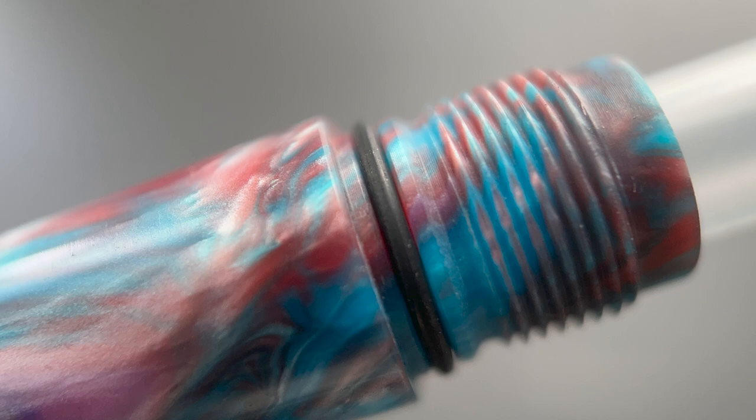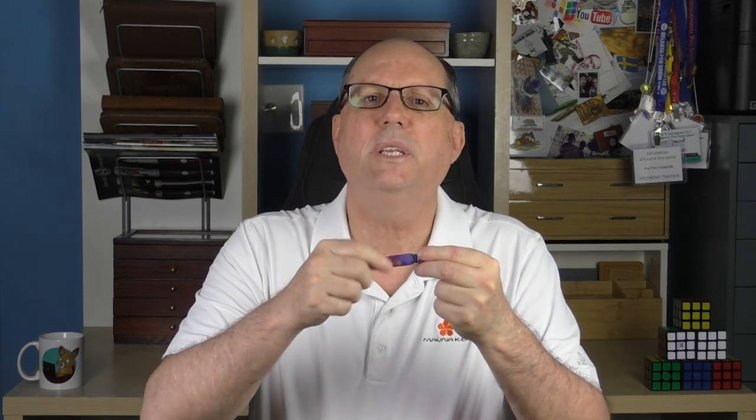This is a cartridge/converter pen. It accepts standard international cartridges and a converter is provided. With this barrel being a solid piece of resin and no internal metal parts, this pen would work well as an eyedropper. At the end of the section, it has an O-ring to help maintain a good seal. If you choose to eyedropper this pen, I would still apply a little silicone grease to the threads.